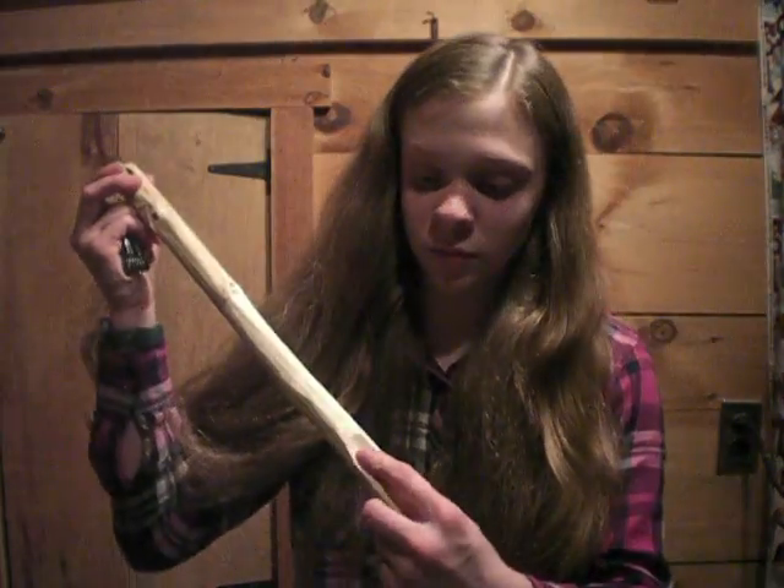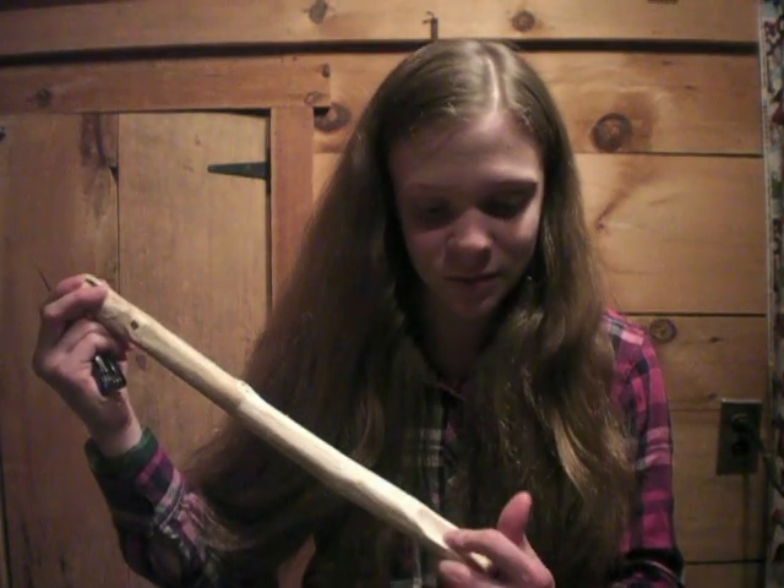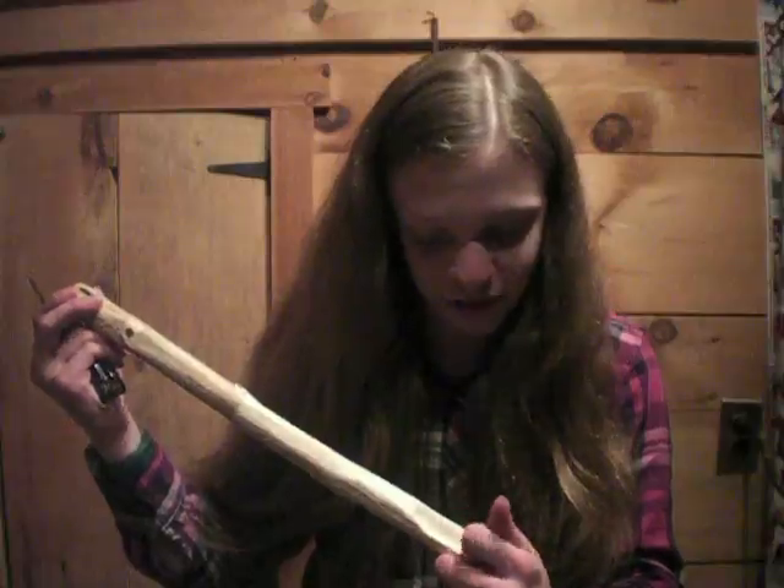Hey guys, welcome back. We're inside the house — my room. It got dark outside so I had to move up to my room. We're still working on the spoon. So it's looking like that. It's really long, and the spoon divot really isn't the best, but we're just going to finish it off.